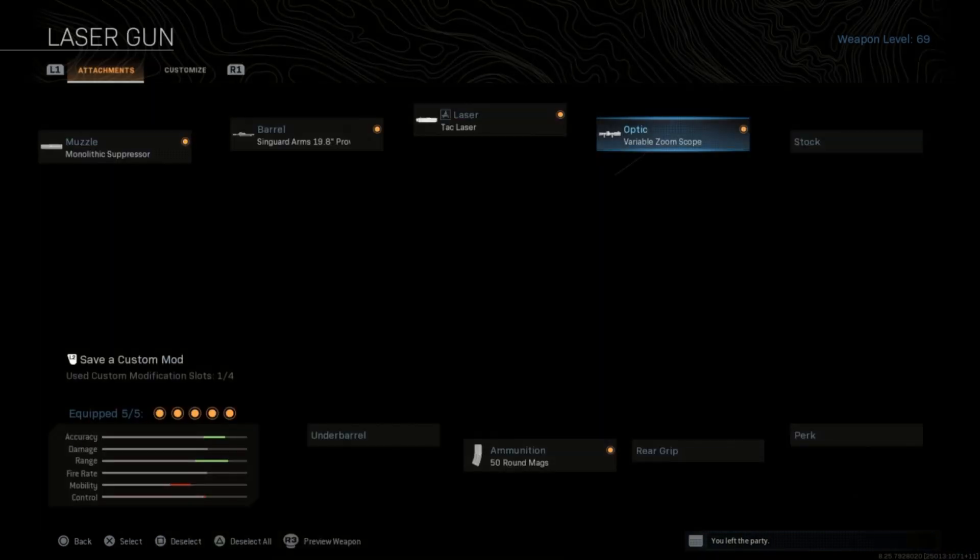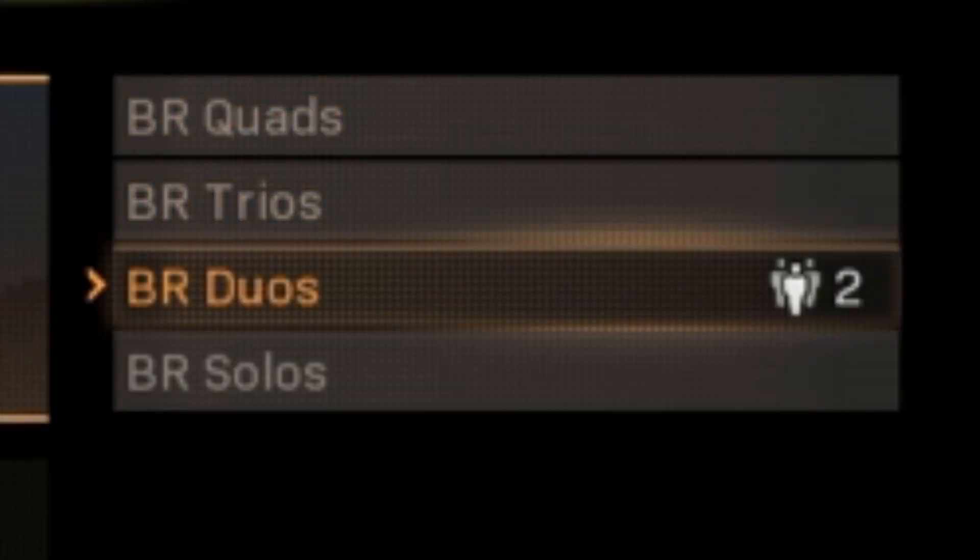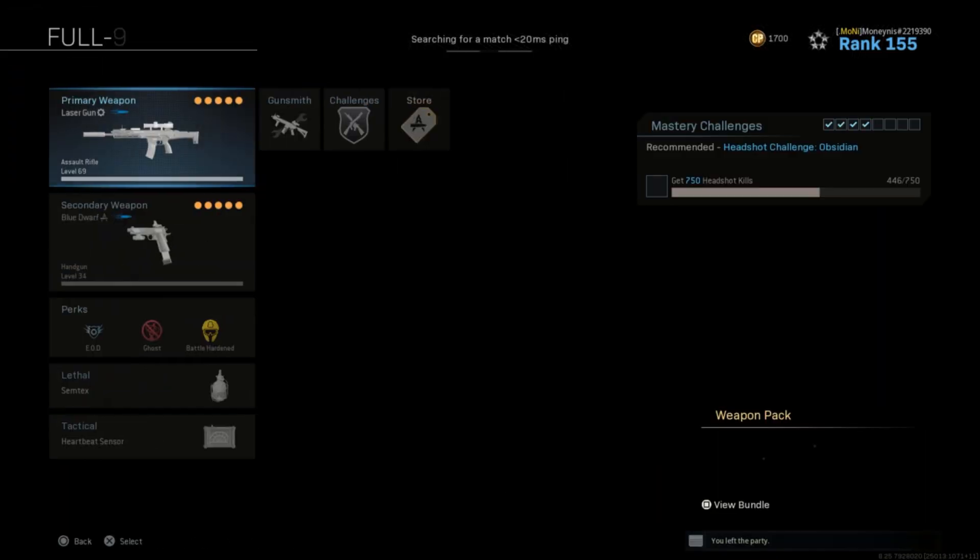The ADS speed is not that bad if you really think about it — it's not. I'll show you once I get this thing in Warzone, so we're going to take this thing into Warzone battle royale solos and show you how it works.